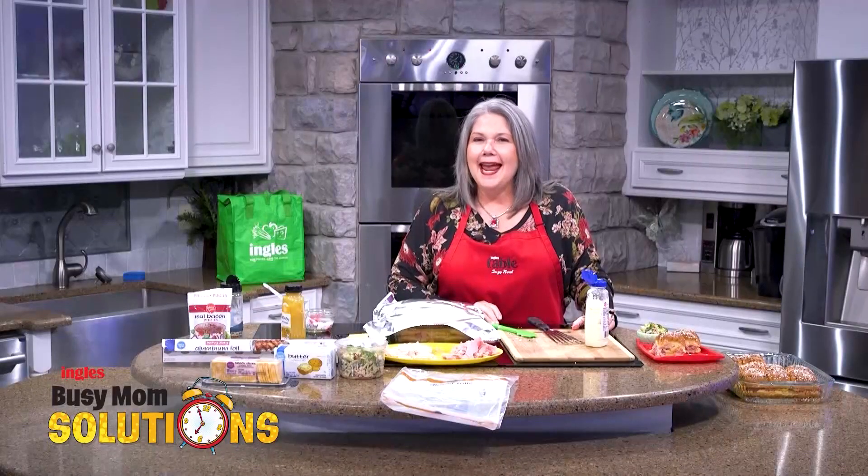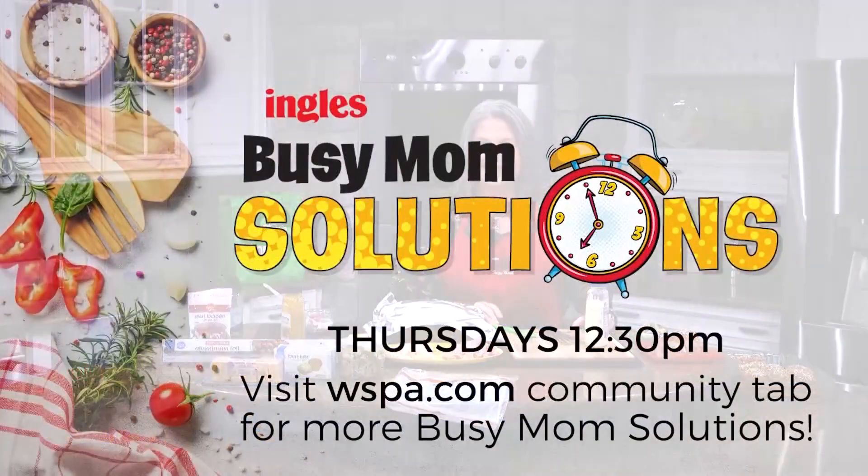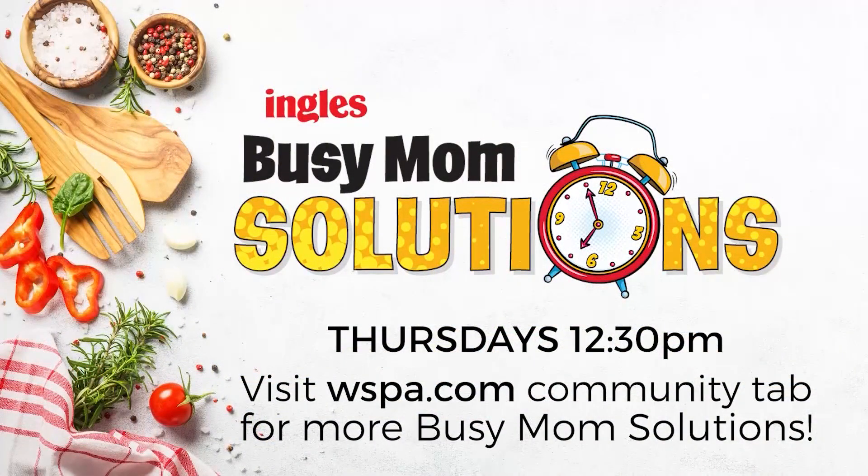Busy Mom Solutions and Ingles — we are with you every step of the way. Busy Mom Solutions, presented by Ingles. For the full recipe and shopping list, head over to WSPA.com and click on Busy Mom Solutions under the Community tab.